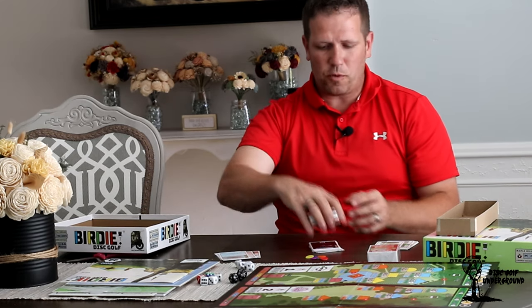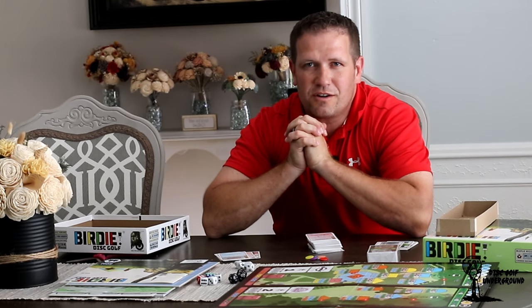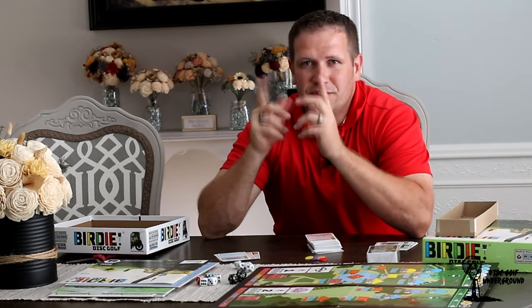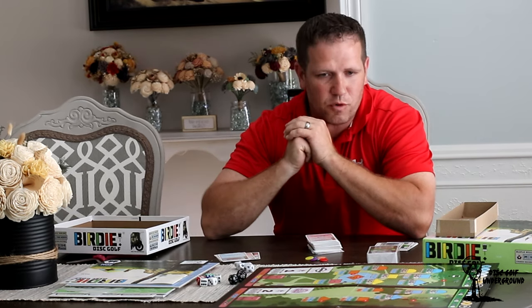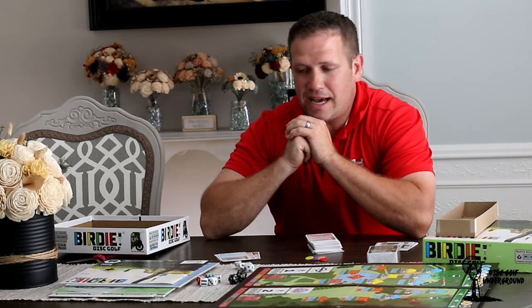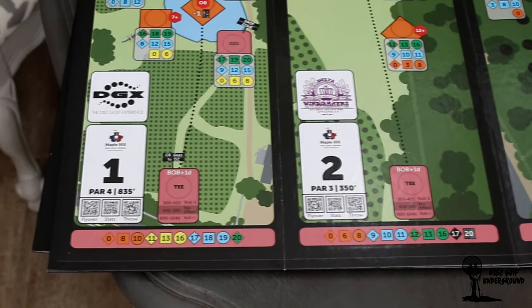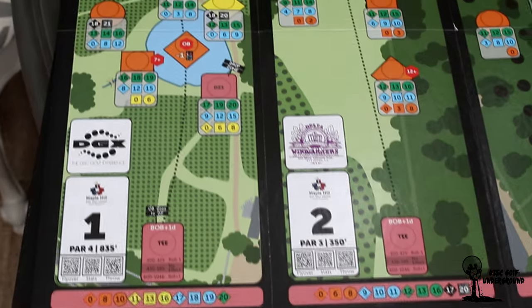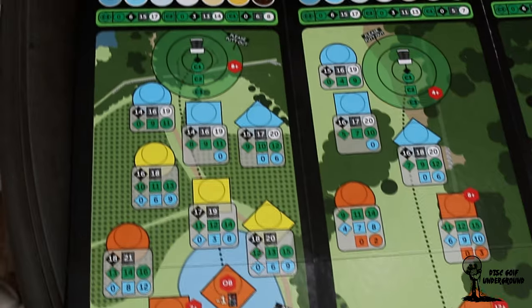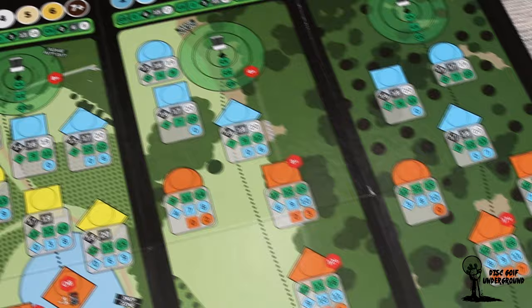I'll go through all this, open it up, see what I can find, and we will see what Birdie Disc Golf is all about as we play together. Thanks for tuning in and watching this unboxing portion. Part two will be where we actually play and see how that goes. Let me take some pictures and some video of what some of these cards look like so y'all can get a better close-up picture.